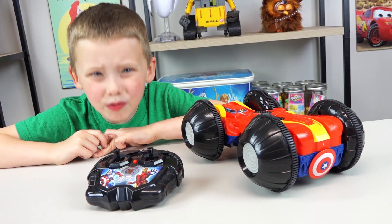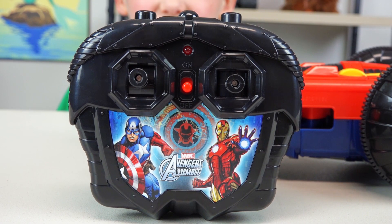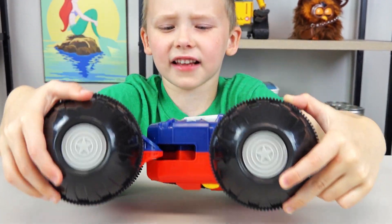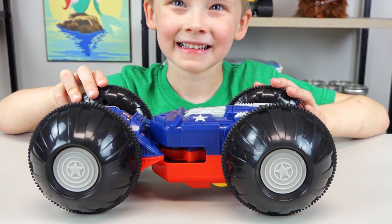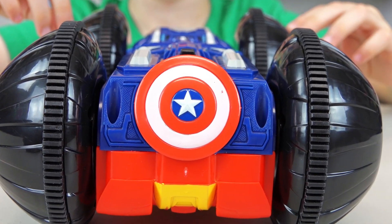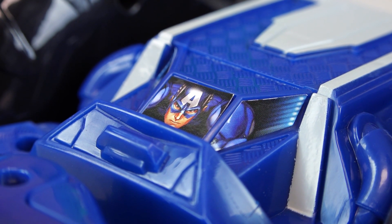We get this extreme vehicle open. Look at this awesome remote control. Here's the Iron Man side and here's the Captain America side. Look at Captain America's shield. Captain America is so cool.